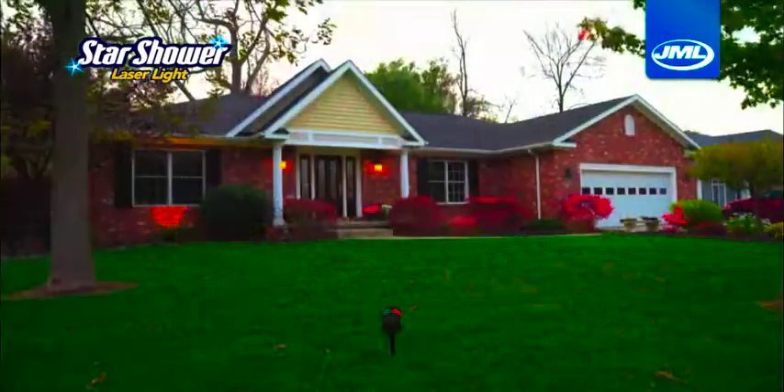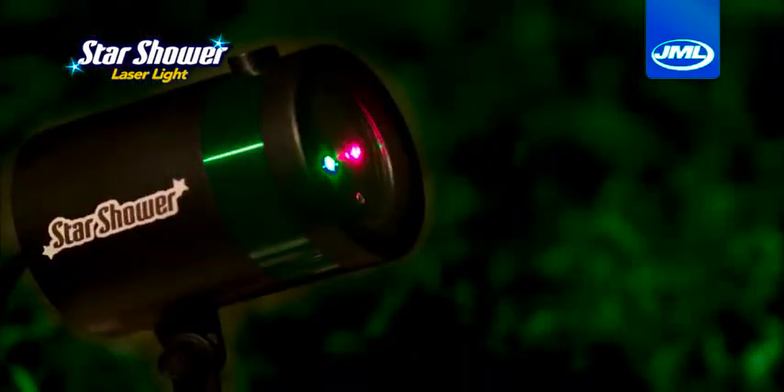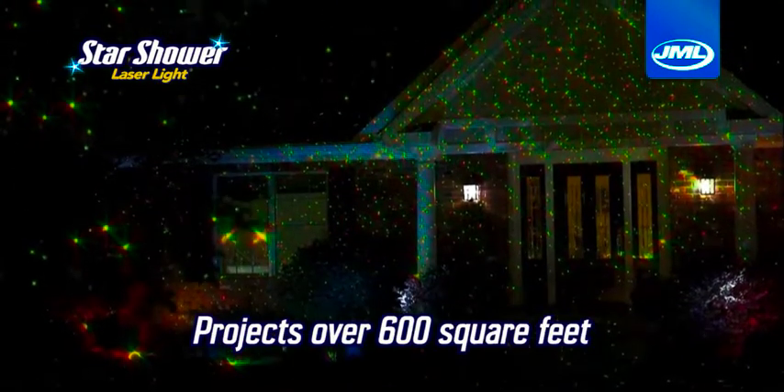Place the Star Shower Laser Light anywhere in your garden and your house will be transformed from dark to dazzling. Or go from simple to spectacular. The secret is the state-of-the-art laser technology that projects breathtaking holographic stars onto any surface.